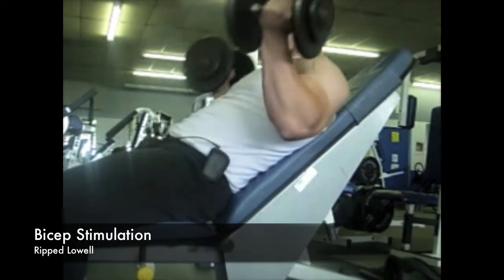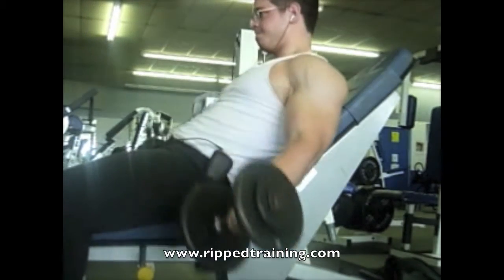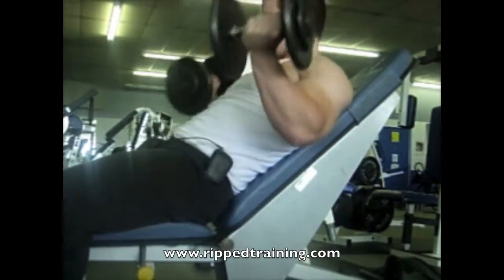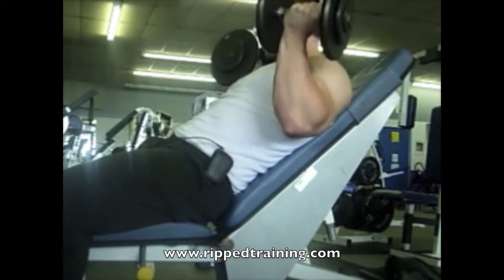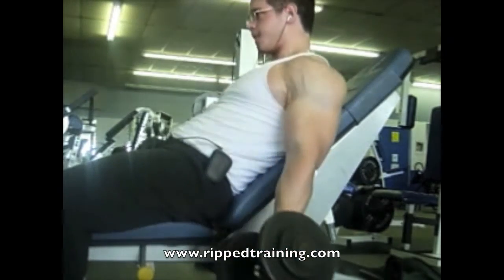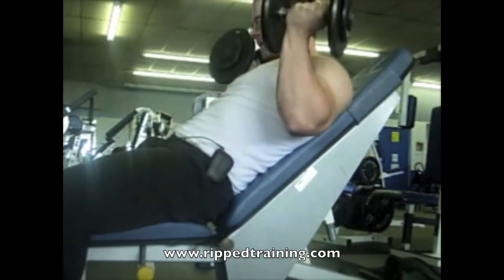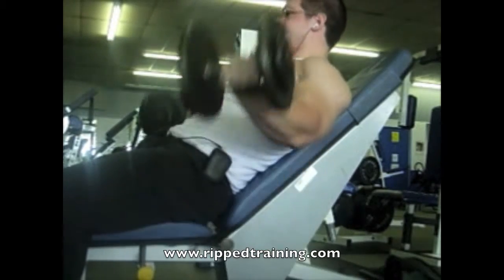In this video I'll be taking you through some of my bicep training. It's important to remember that when training biceps you really want to ensure that you're stimulating both heads optimally. This exercise right here is the best movement for targeting the long head of the bicep.